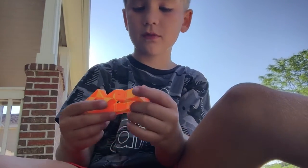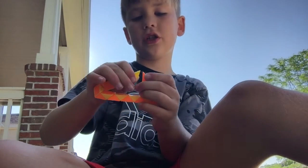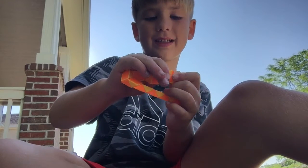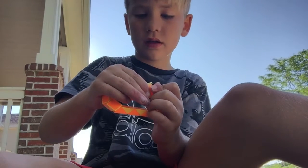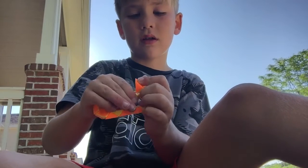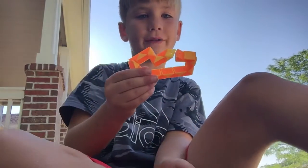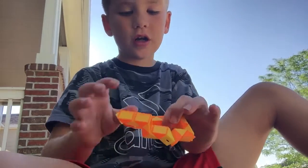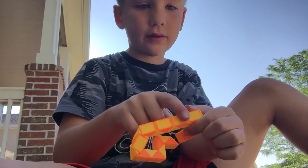You're gonna pretend to connect — connect the two pieces together like that. Oh, I can't connect it — okay, there. So if it looks like that, those are the new color rules. Then you're gonna put the two middles together.